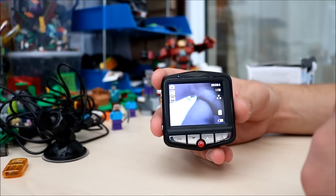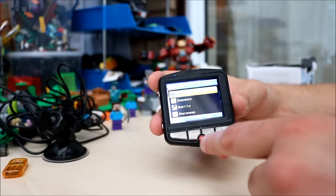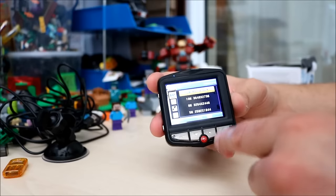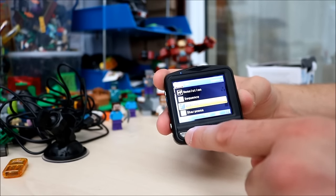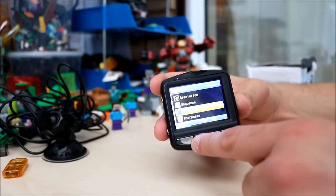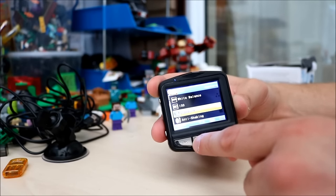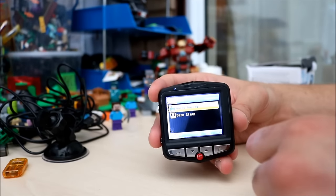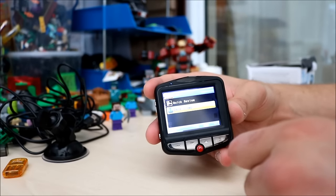Press mode and now we're in picture mode. Going to the settings for the picture — you can set the resolution: 12, 10, 8, or 5 megapixels. There's a sequence setting and a quality setting: fine, normal, or economy. You can adjust the sharpness, white balance, ISO, exposure, and anti-shaking as well. Quick review lets you see the picture straight away after capture. And date stamp — that's just the date again.